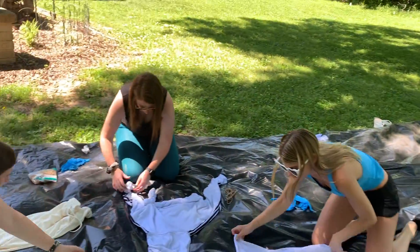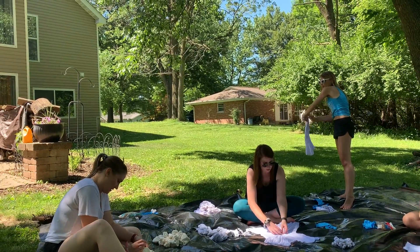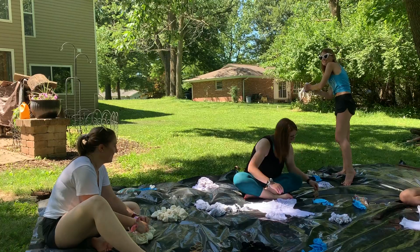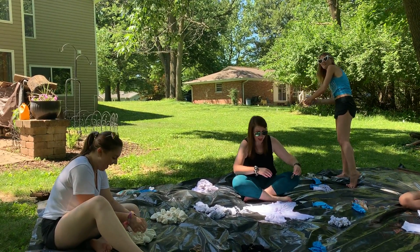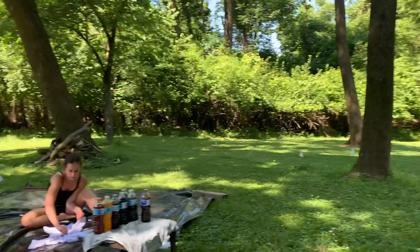We got rubber banding happening. I just bunched it up from there. I'm starting in the middle and making just a bubble, and then flower blossom out. Flower Blast'em! I thought she said Flower Blast'em. Flower Blast'em. I really liked it. I really thought it was fun.